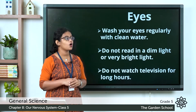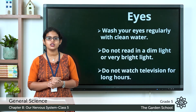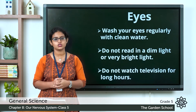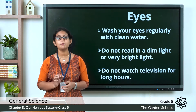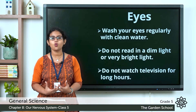The first tip: wash your eyes regularly with clean water. You should wash your eyes properly with clean water. If you have any itching, you should not rub your eyes. Instead, wash your eyes with cold water.